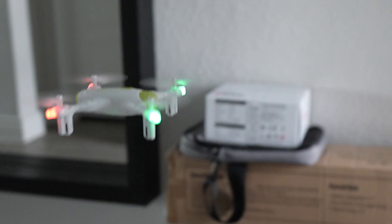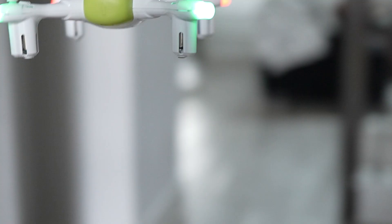In conclusion, the Syma X400 mini drone is a great compact, user-friendly drone. If you're looking for a great gift or just want to begin flying a drone, the X400 is a fabulous choice.